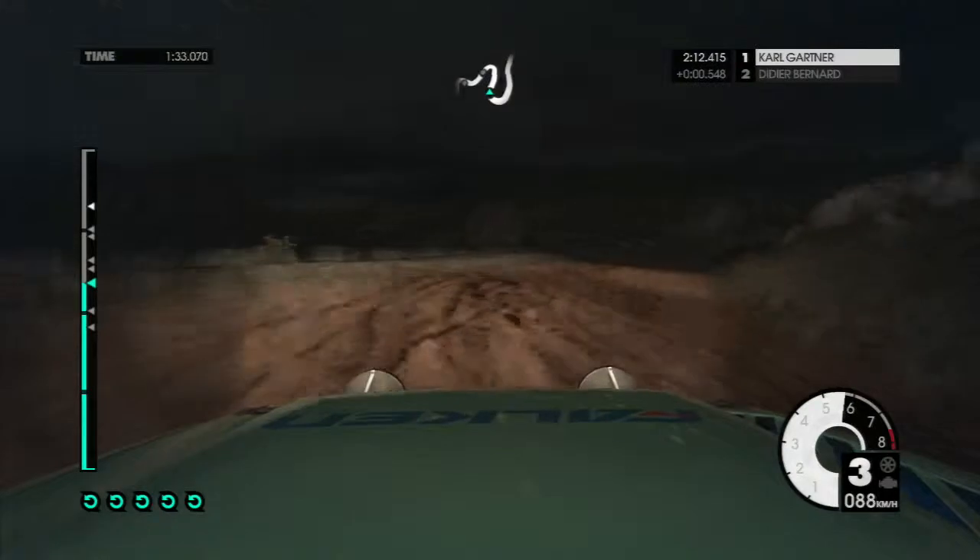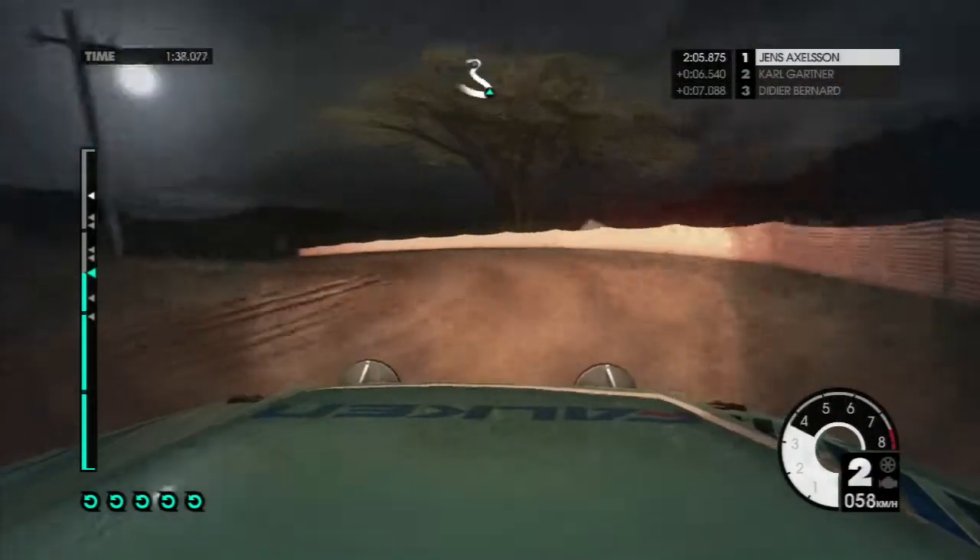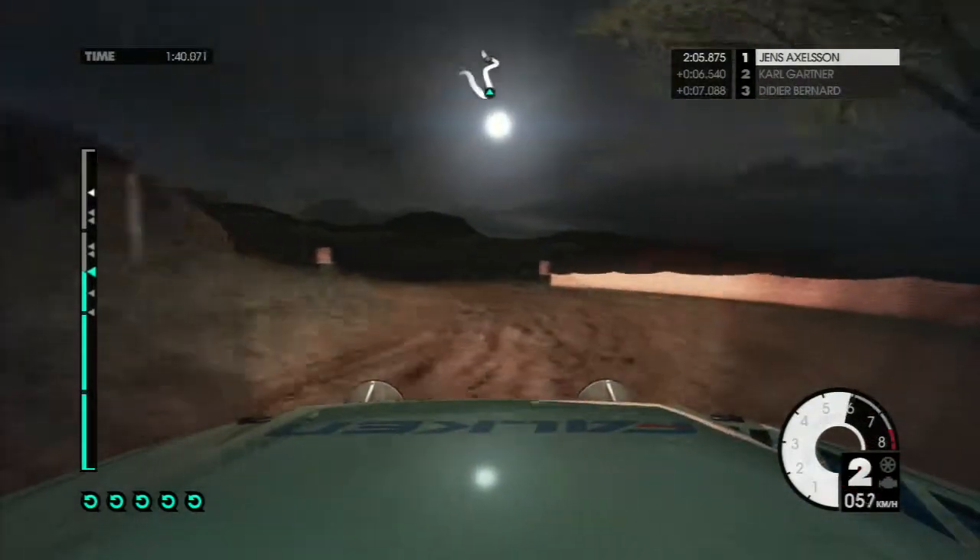40, 40. 40, 40. 40, into air pin left. 40, 60, right 3, keep in gear. Left 2, tightens. Don't cut.